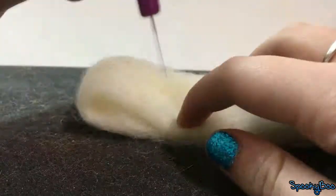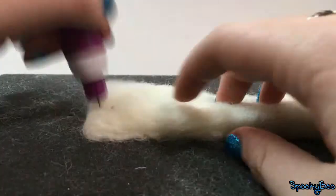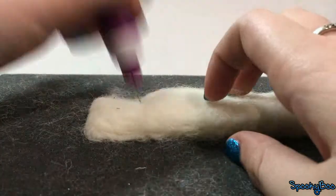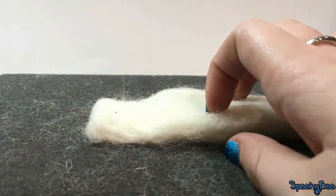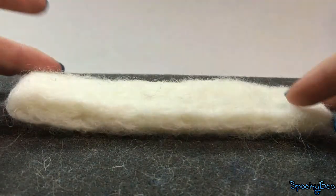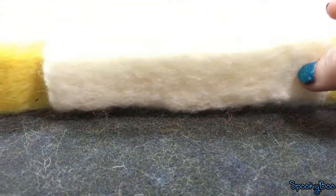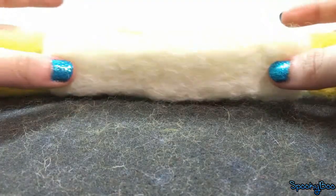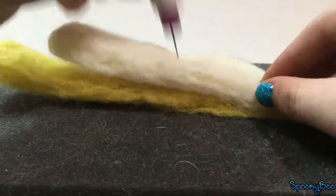Repeat these steps with the white strip, except make it about 2 inches smaller on both sides. Place the white strip on top of the yellow strip in the middle, making sure both slopes are on the same side. Securely felt them both down.